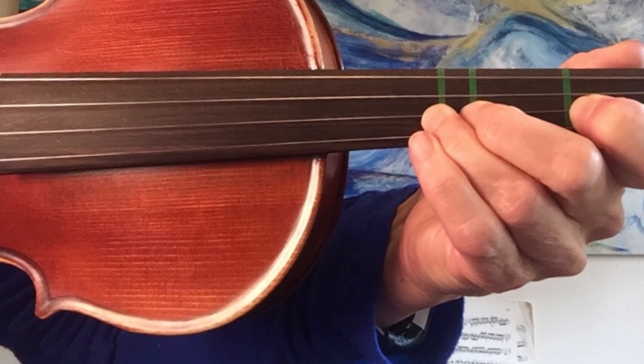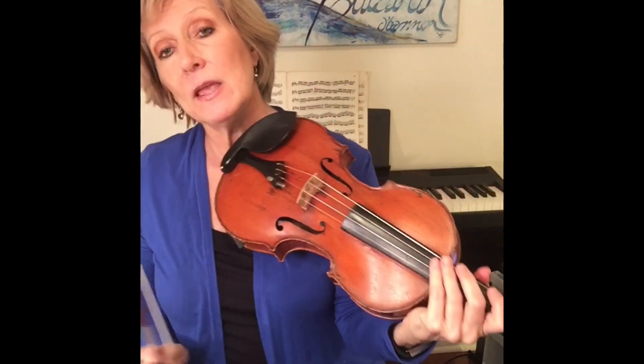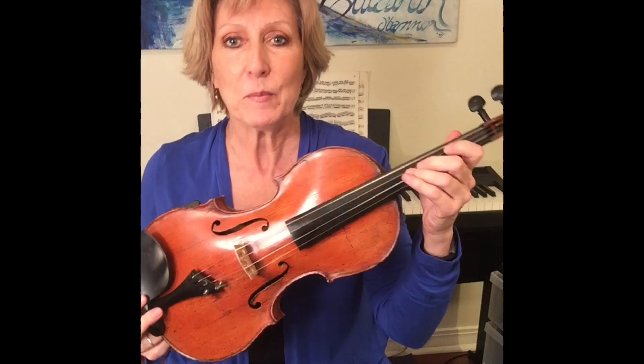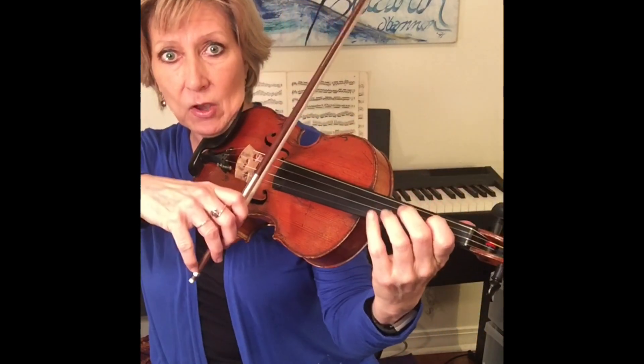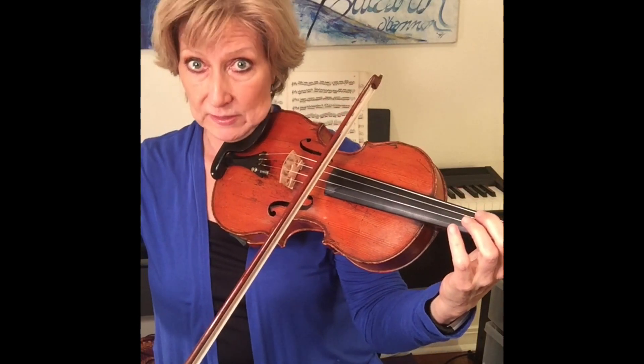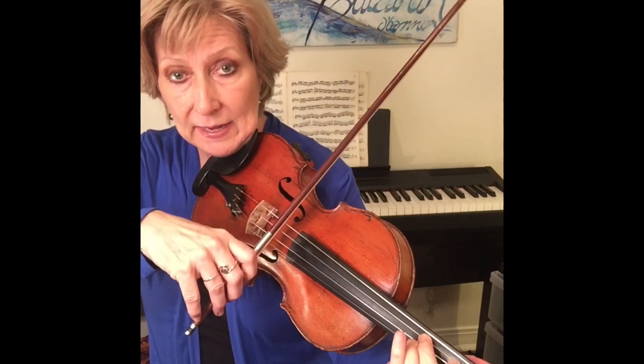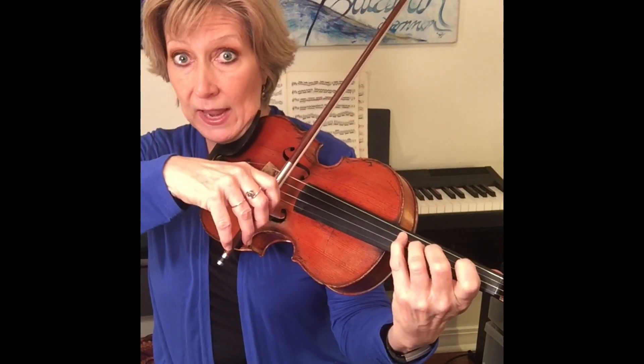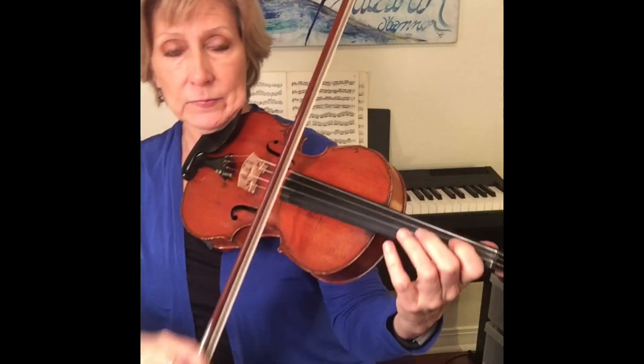But on the violin, when we're first starting out, we usually start with the D major scale because that fits the pattern of our tapes on the instrument. So let's try the formula — it's the same. Starting on the open D to the whole step E. The second finger is an F sharp. Fourth finger A, a whole step away — or open A. Whole step.